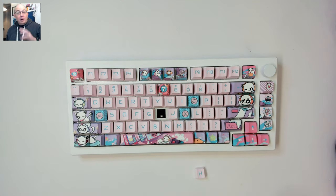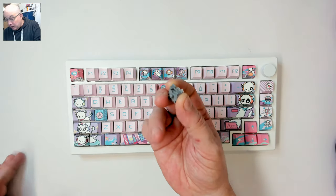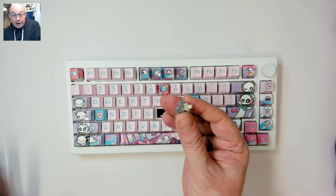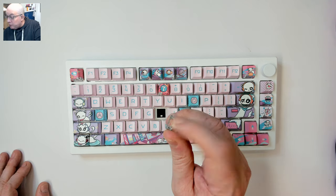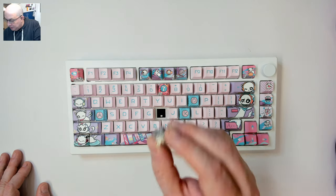I reached out to Akko to get the clear story because if it was true then this keyboard is even better than I thought — and it is true. The only three-pin switch I had handy is a Franken switch: a cream stem with the body of a silver and the spring of the silver.